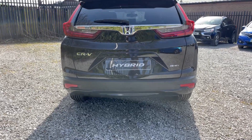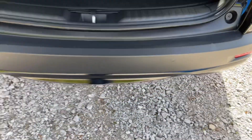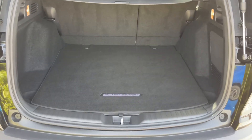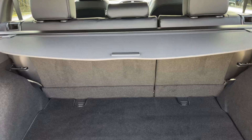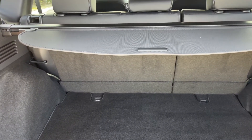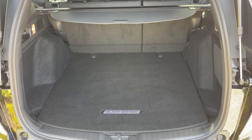I'll go ahead and open the boot for you now. You will find plenty of room in this boot as this is a large and spacious SUV. You do have a nice load cover just here for you to pull across, and all in all there's plenty of room in this boot. Now I'll show you the rear seats.